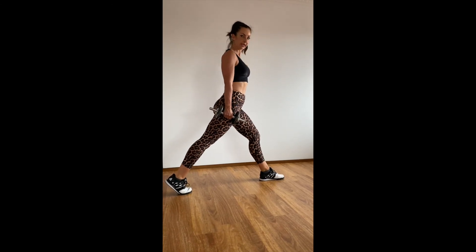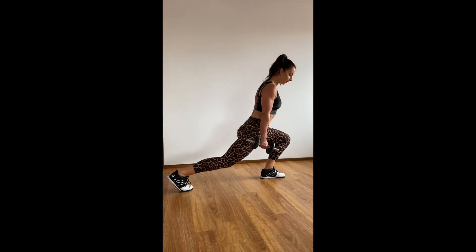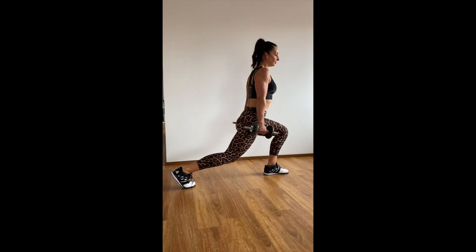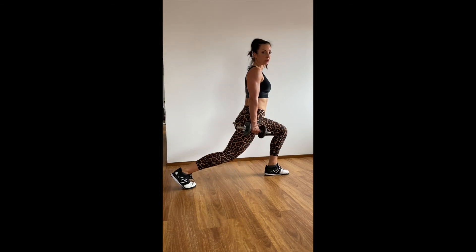When you're on a step, you'll even be able to go a little bit more forward and get even more range of motion. When I prescribe 12 reps for you, that means 12 on each leg.